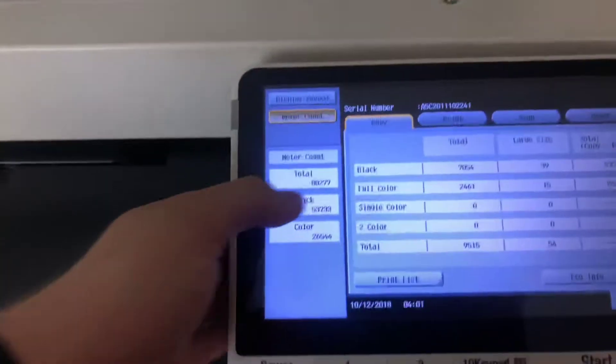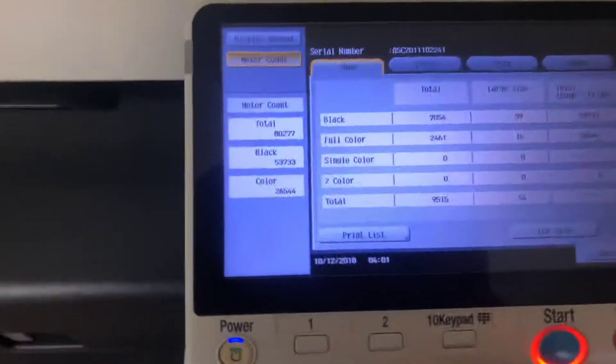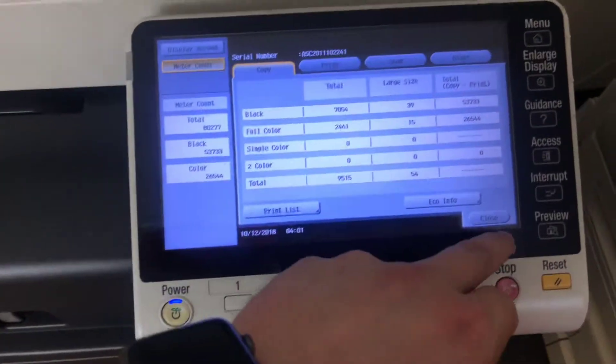The meter on this machine reads 53,000 total black and white copies and 26,000 total color, as you can see here on our counter.